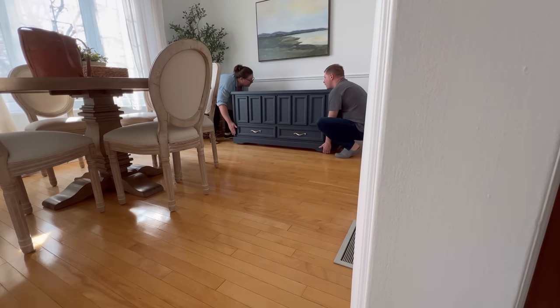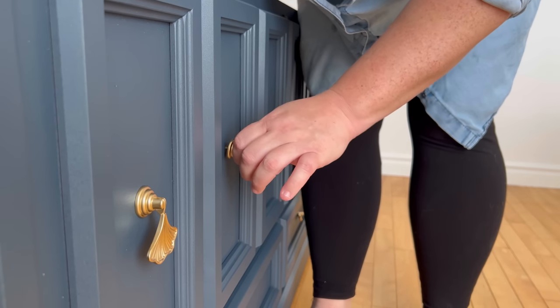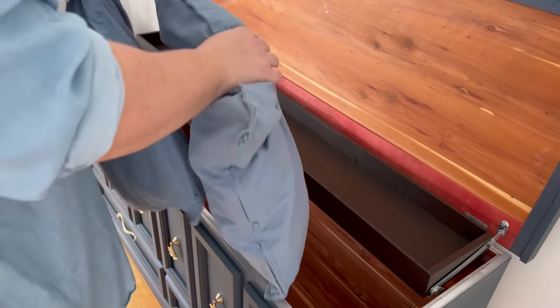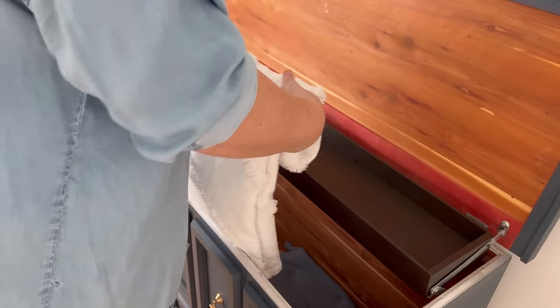I actually think this chest is going to be a nice addition to my living/dining room and some good additional storage. It should be a great hiding spot for some of my off-season throw pillows and blankets.